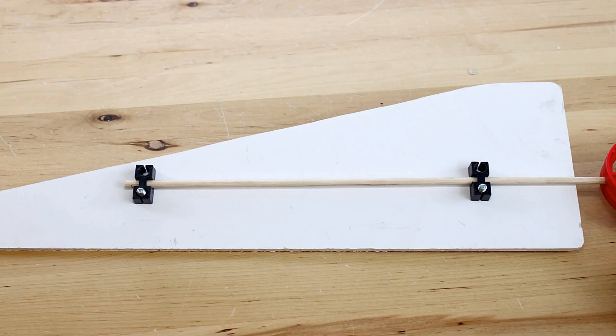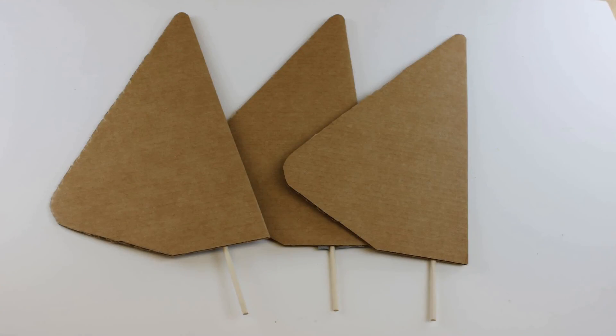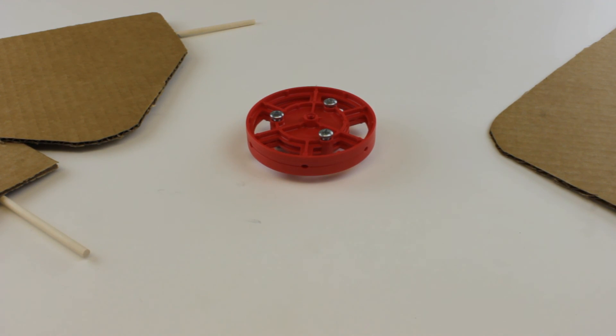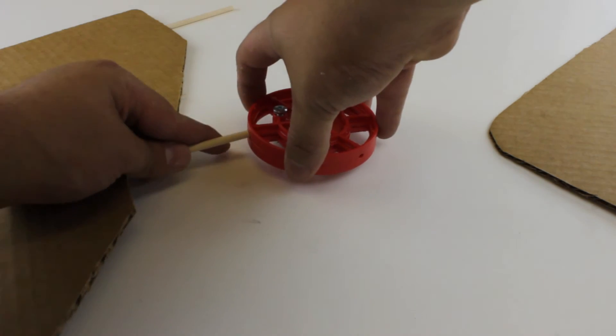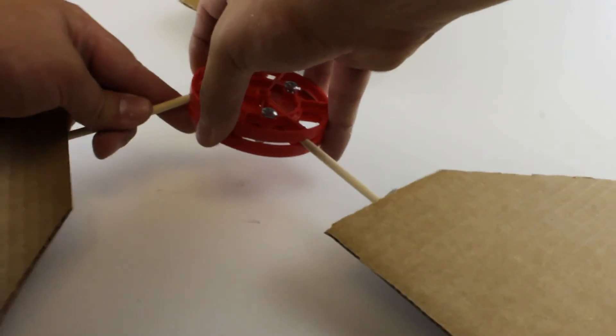Another option is to add perpendicular blocks onto the back of your blade for holding your dowel in place. Now that you have all your blades cut out and your dowels attached, it's time to insert them into the hub. Just insert the dowels into the holes on the side of the hub — if they're a little hard to go in, go ahead and unscrew the screws a little bit, it'll allow more room for the dowel.